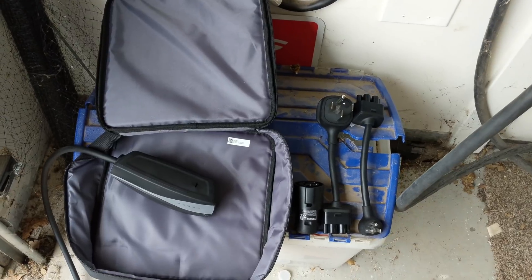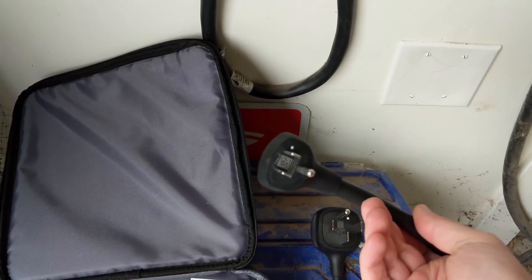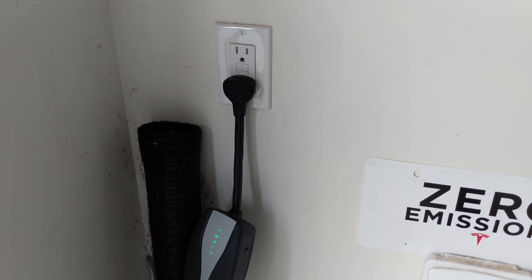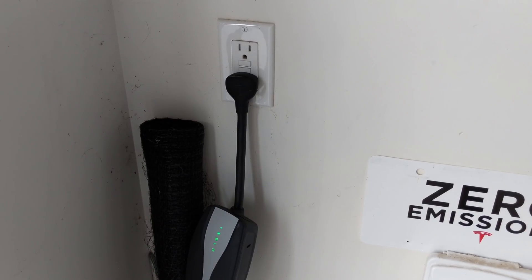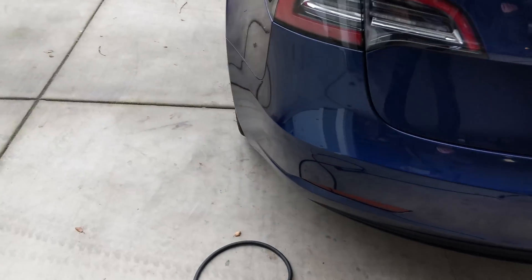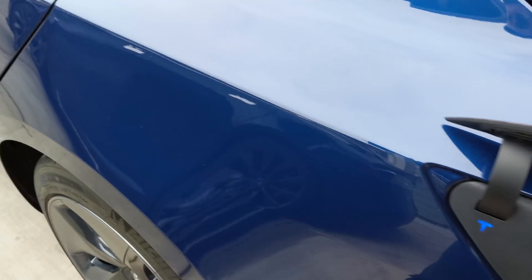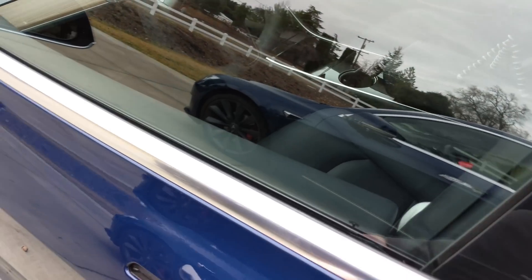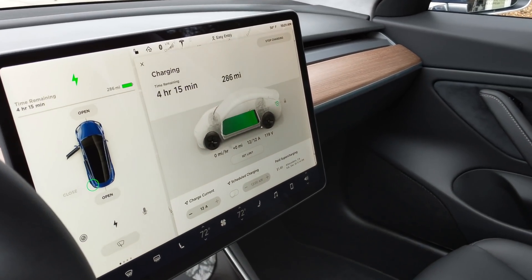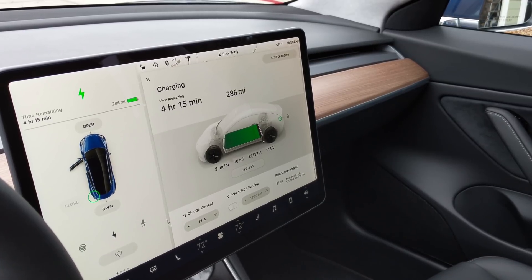To show you what happens when we use some of these connectors, I'm going to first connect this one to the car and show you what comes up on the display. We have the mobile connector connected to a typical American outlet. These can supply 120 volts at usually 15 amps, but the connector limits it to 12. On the screen we're showing a charge current of 12 amps at 118 volts, which equals around 2 miles per hour.